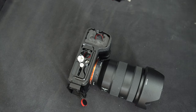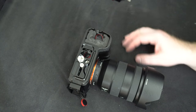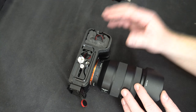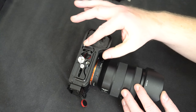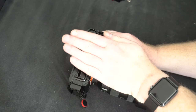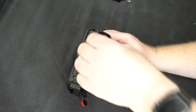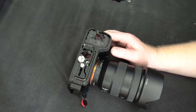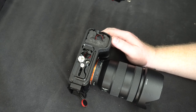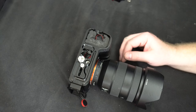The only thing this L bracket allows is to put the connection near the normal screw hole. The problem is then you can't really put on your arca plate anymore. People asked to have it placed on the side so you can still slide in the arca plate, but that turns out to be a problem — there's just not enough area to make it work, so it probably won't make it into the next designs.